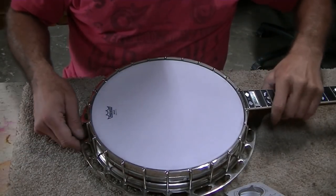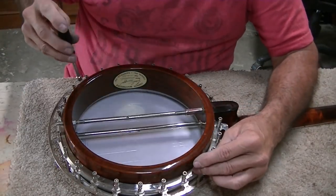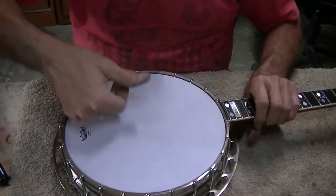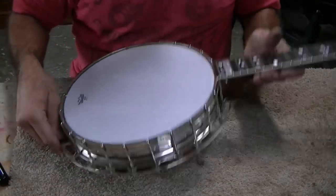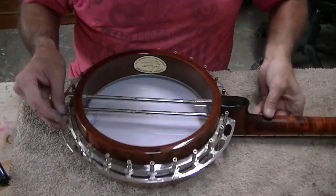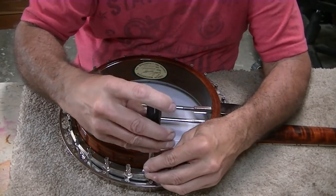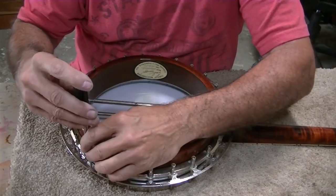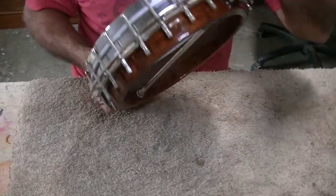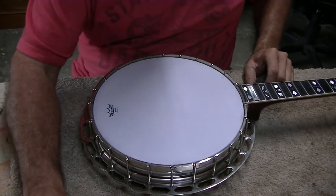It's in the G to G-sharp range — I'm going to tighten it up more. I'd like to get it at least up to an A, I prefer an A-sharp which is a B-flat. We're in the B-flat range now — between a high A and a low B-flat. I'm just going to tweak it ever so slightly because it's going to stretch. This also allows me to check that the tension is about the same on all of them. We're almost to a B now — between B-flat and B — and I'm going to leave it there for right now.